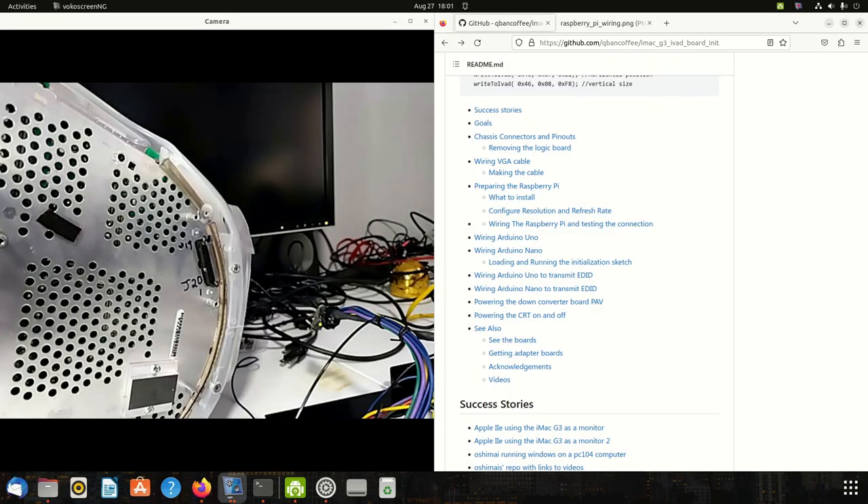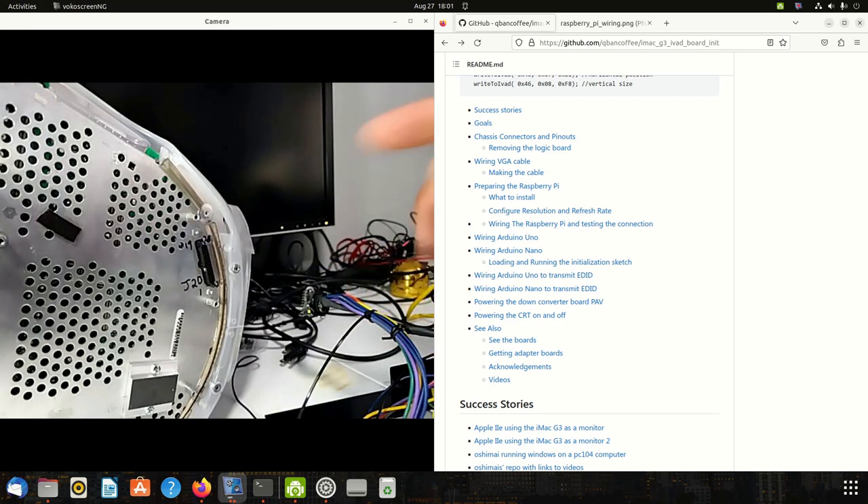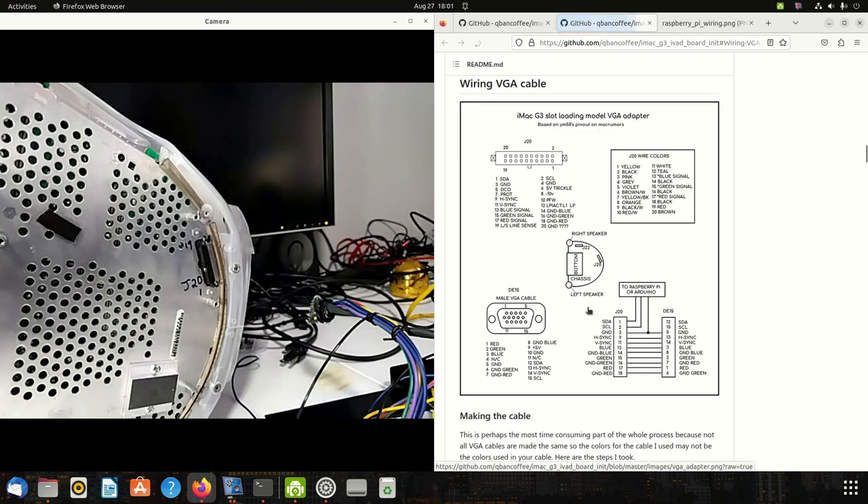Now let's wire up the Raspberry Pi. First, make yourself either a harness like I did, or you can just plug wires straight in — either way it'll work. I'm not going to go over making a VGA cable because not all VGA cables are created the same, so reference the little guide I made so you can get an idea of how to build one.